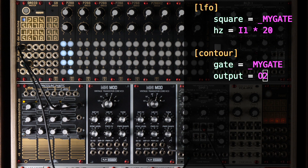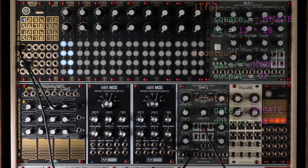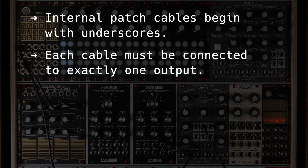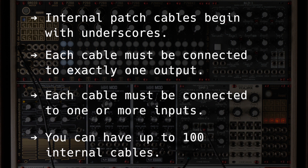Internal patch cables are always automatically multiples, so you can patch them to as many inputs as you like. Let's make a second contour and trigger it with the same internal patch cable, which comes from the same LFO. What you cannot do, of course, is patch an internal patch cable to two different outputs, because that would basically be a short circuit. Here are the most important facts about patch cables: internal patch cables begin with underscores; each cable must be connected to exactly one output; each cable must be connected to one or more inputs; and you can have up to 100 internal patch cables.